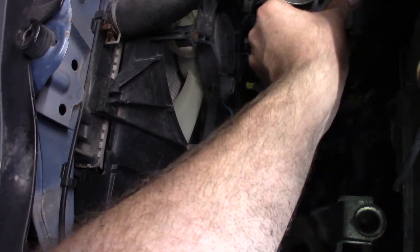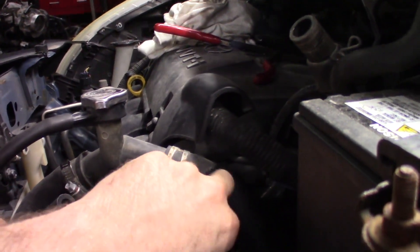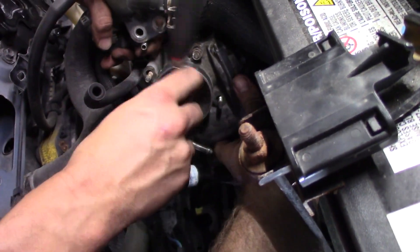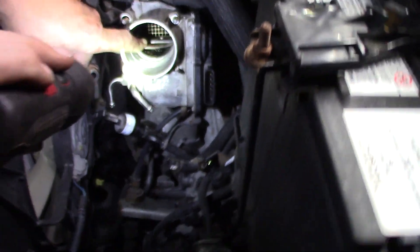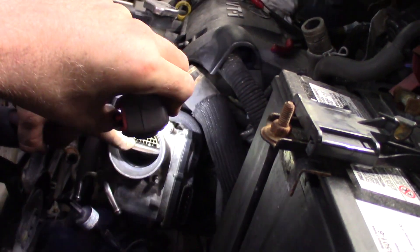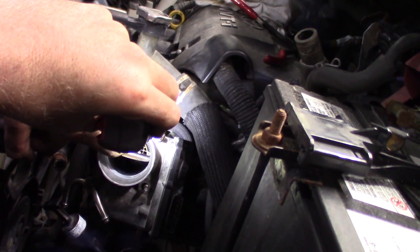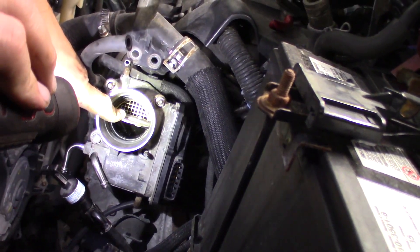Now we're just going to put a couple nuts on there and see what our clearance looks like on the backside. We've got two on there. Let's see if we have enough room with the gasket. Let's put two of them on for now. Just don't know if that's the gasket there that we're seeing a little bit of — I think it is. I think we might have to make up a quick little aluminum plate to go on there, just to be on the safe side.